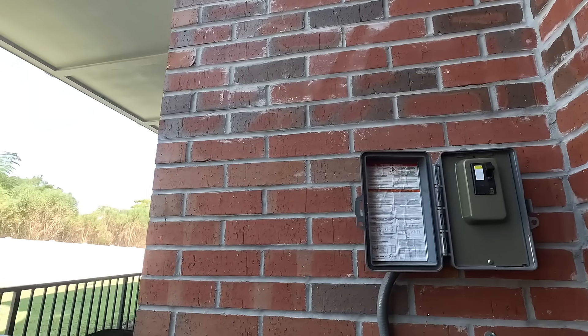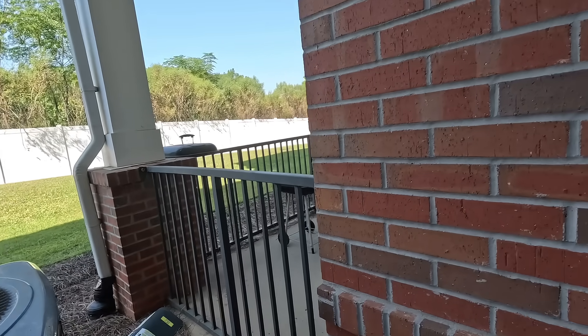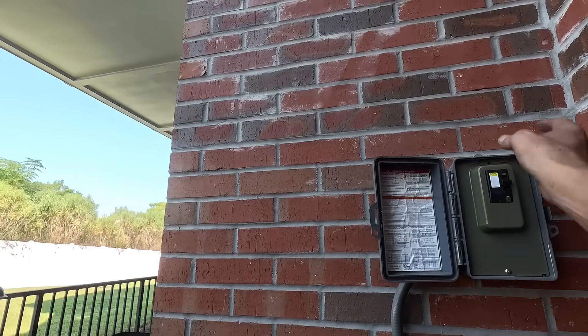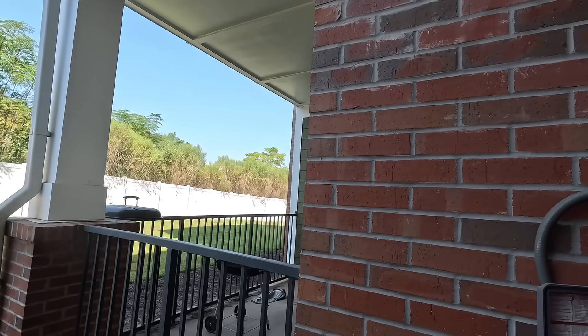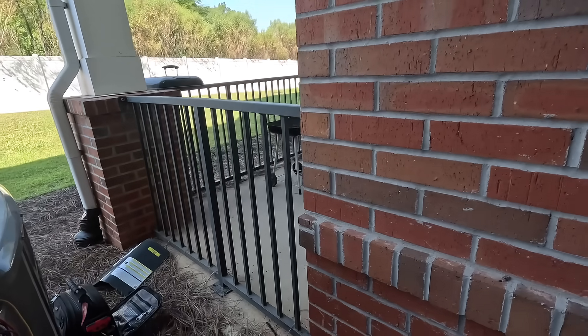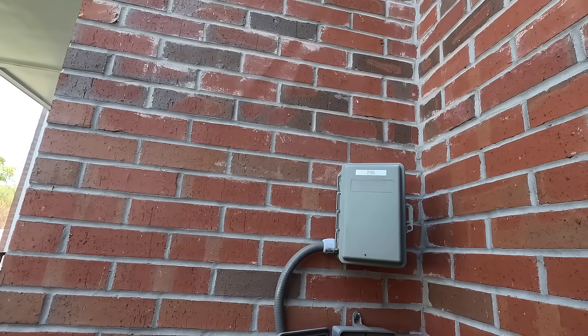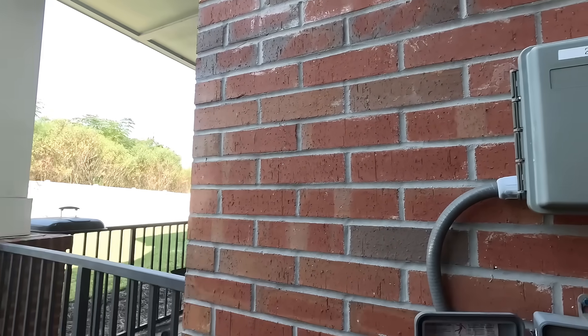I bet we got a breaker tripped up top. And you know something - because this is marked wrong and that is marked wrong, it may be in a different apartment. Lovely.